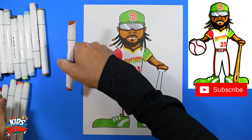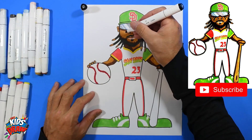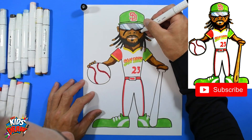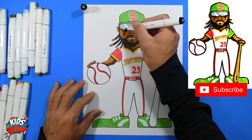Tatis has a little bit of face paint — some eye black. Come down out of the glasses, curve down one side, curve out the other side.